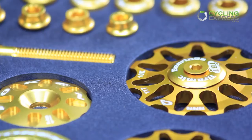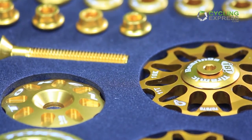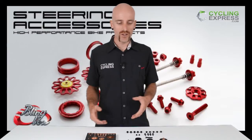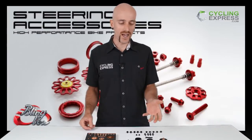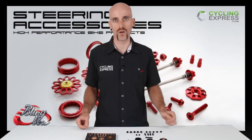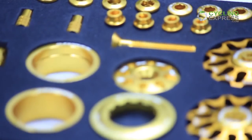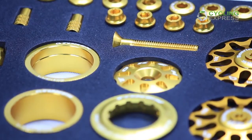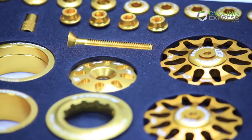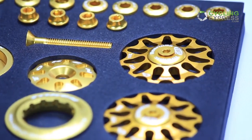The pulleys are nice because they're ceramic — they've got ceramic bearings, which means they're going to run very smooth and they're going to last for a long time. They come in two different choices of colors: black, which is going to help you get that nice stealth look that everyone's going for, and of course gold for those who want to stand out. The gold version is very bright and will make you stand out very easily.